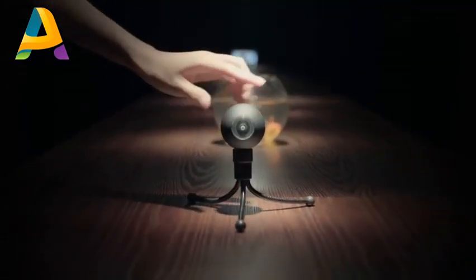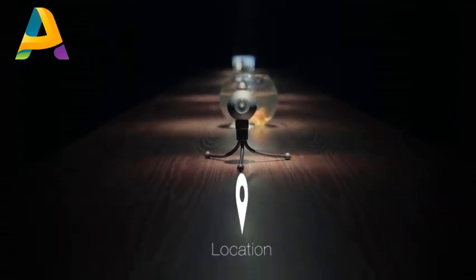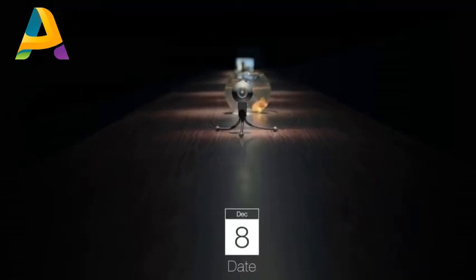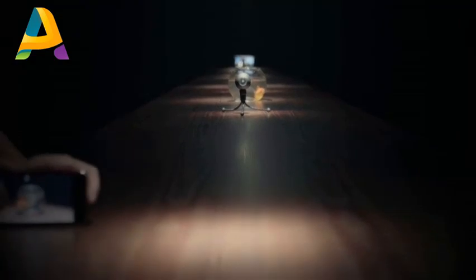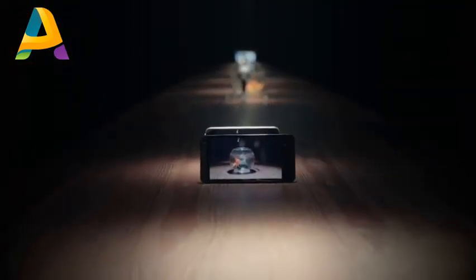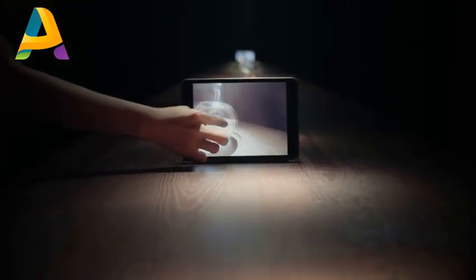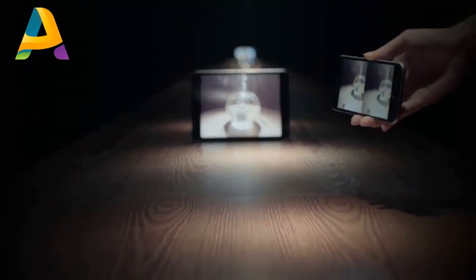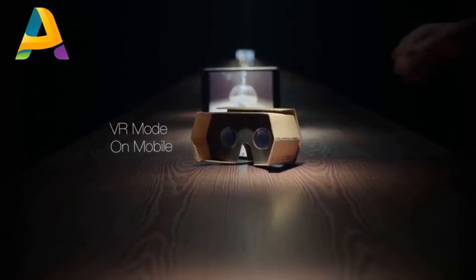With built-in Wi-Fi, Luna can communicate with your mobile devices, which can remember the location of your videos and when they were shot. It not only can transfer data wirelessly, but also livestream real-time 360-degree video to iPhone, Android, and tablet. Using virtual reality mode with cardboard makes this a truly immersive experience.